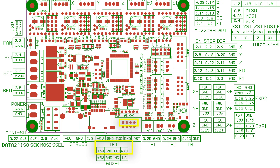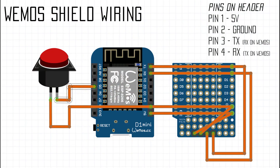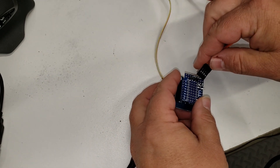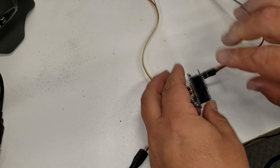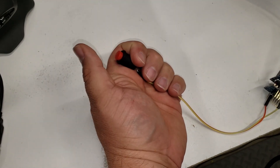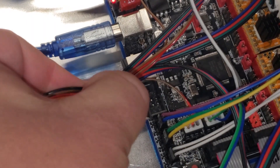Now that the board is updated with the latest firmware, connect the serial cable. On the SKR board there is an AUX 1 pin header with 5V, ground, TX, and RX. Referring back to the diagram: pins 1 and 2 are 5V and ground, pin 3 is TX on the SKR but RX on the WeMOS, and pin 4 is RX on the SKR but TX on the WeMOS. Plug the serial cable into the headers on your WeMOS and plug your button into the D5 pin and ground.